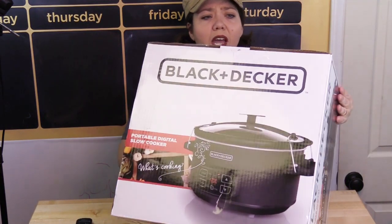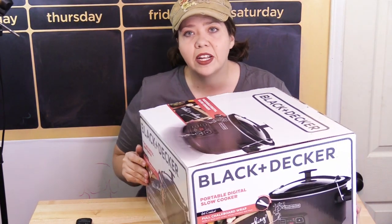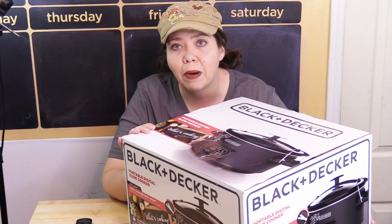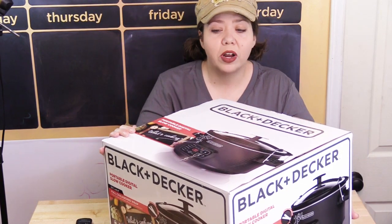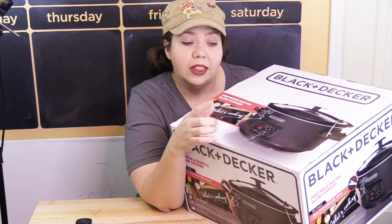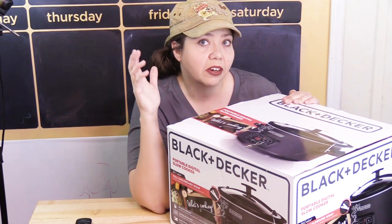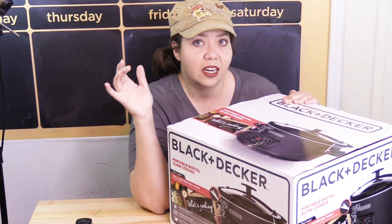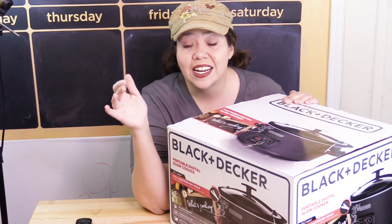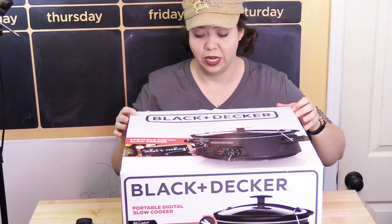It also has features I definitely look for when buying a new slow cooker. One of those is that it is programmable. I love a programmable slow cooker because it gives me more options when I'm running errands — I can set it on a timer, and an alarm will go off when it's done so I remember something is cooking.